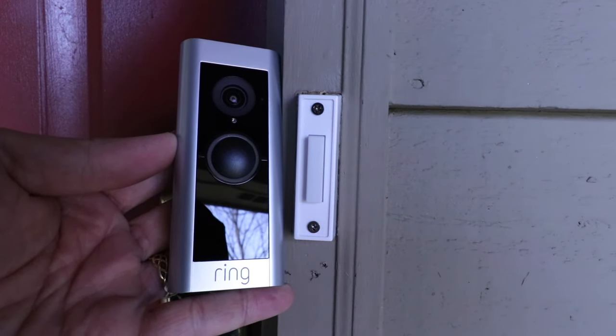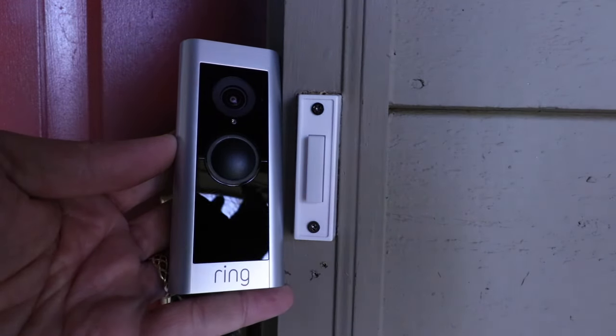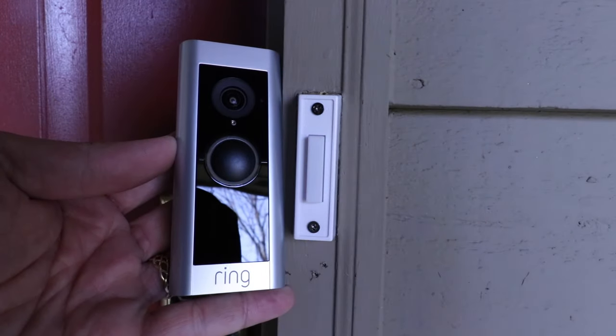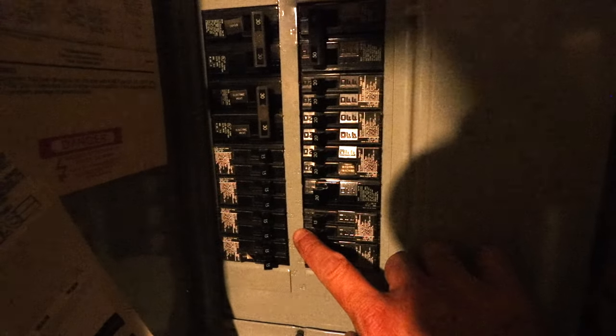We're going to get started installing this Ring Pro 2, and the first thing we need to do is turn the power off at the circuit breaker to our existing doorbell. So we're going to go down and turn off the circuit breaker and the power to the doorbell.